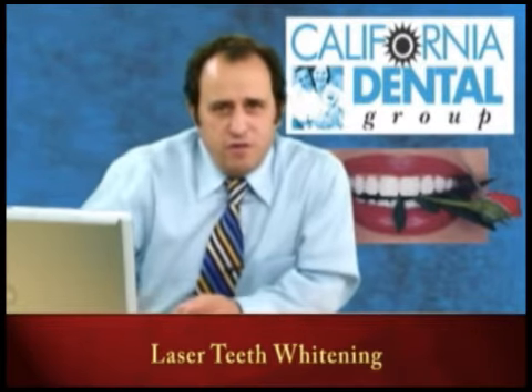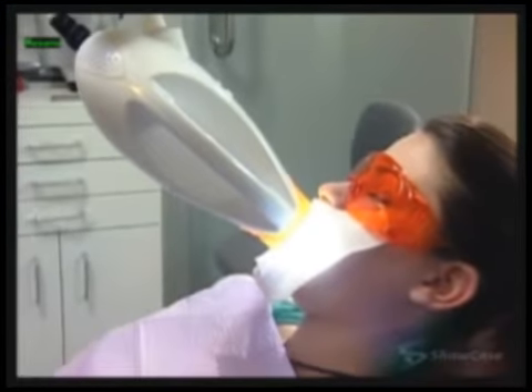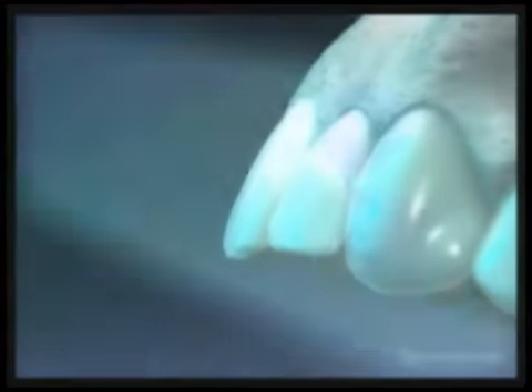I have a short video that I'd like to demonstrate for you. This is the light that's usually shined on your teeth. The process is that we place some chemical on the tooth itself.